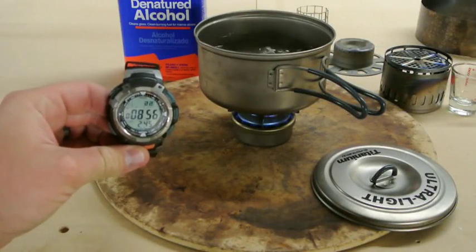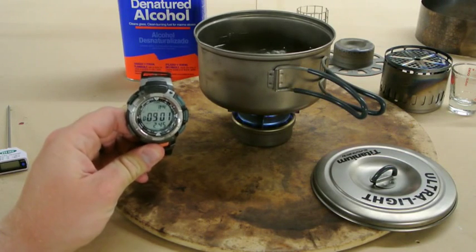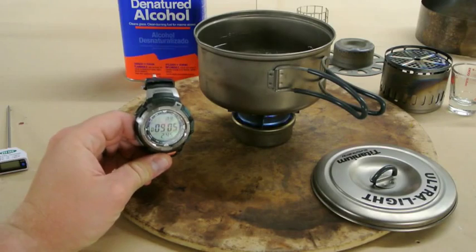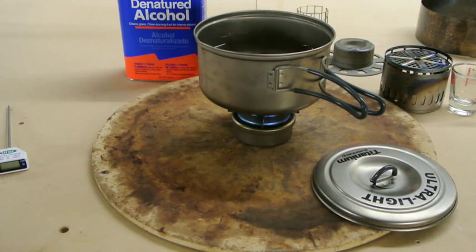We are approaching nine minutes and the stove is just starting to peter out — that half ounce is getting burned up. The stove is out at nine minutes, six seconds. But it did bring the water up to a full boil.